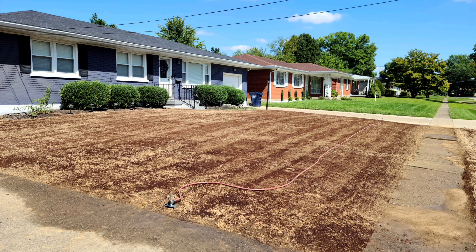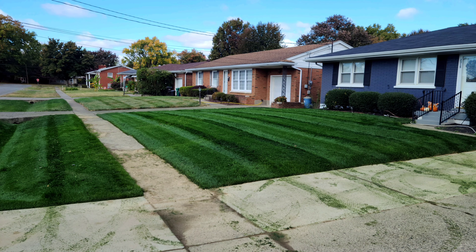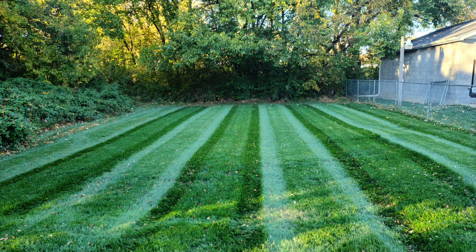I will testify to this though: September is normally the driest month of the year here in Louisville, Kentucky. I have done all of my renovations in this month and every renovation that I've done, all of the lawns have turned out wonderful. I know that I haven't dropped any videos here lately and that's only because I've been in the thick of doing renovations.